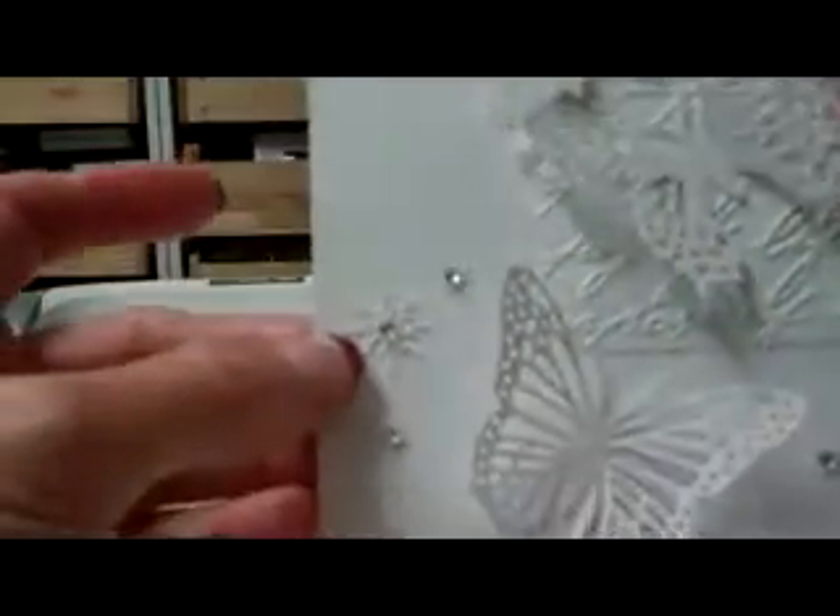This background piece and this one were embossed with my Cuddlebug, and I'll put the names of the embossing folders I used. The butterflies, these little flowers, the bird and birdhouse, the vines, and these little medallions were all cut with dies that I have — I'll list that below. I had a sparkly iridescent rickrack and then another piece of ribbon that was sort of iridescent.